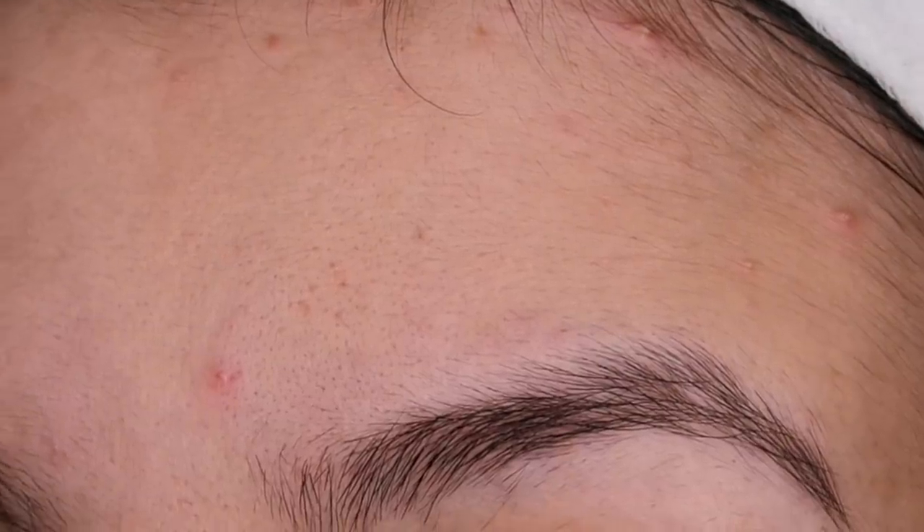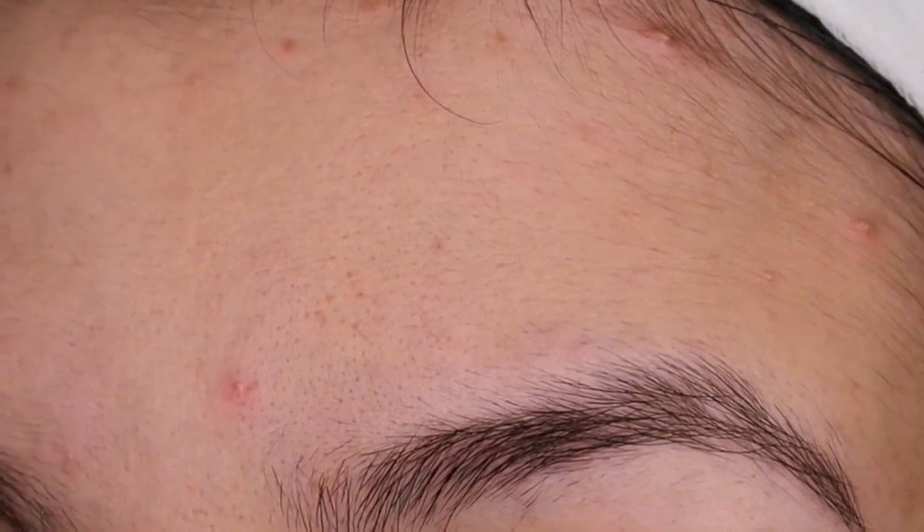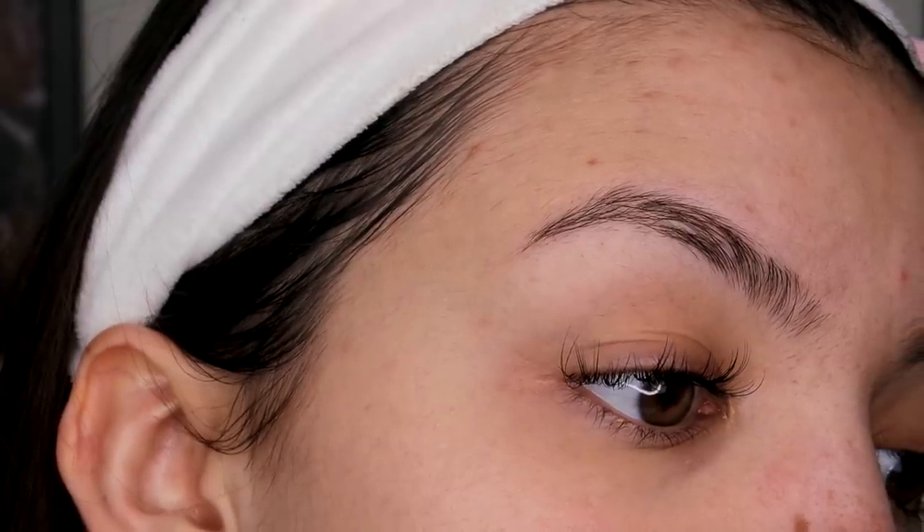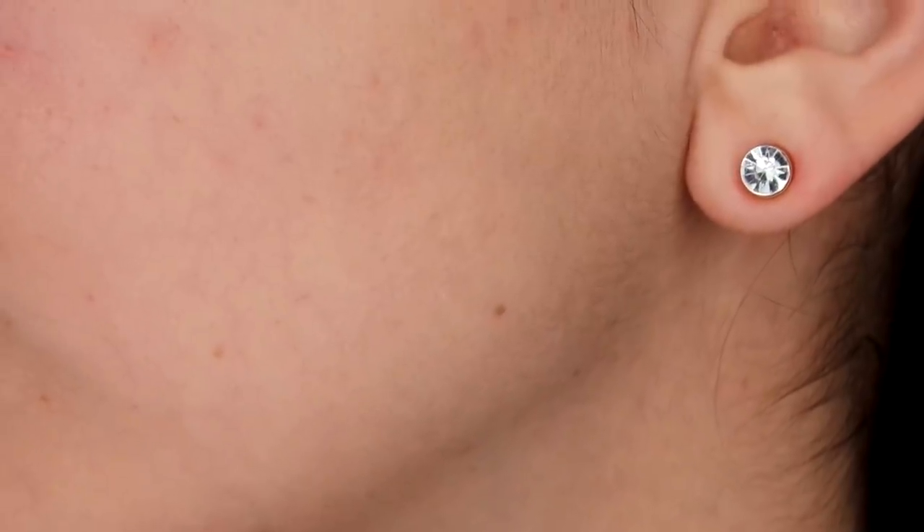This is what my skin looks like before shaving. It's almost been two months since I last shaved — I shave every one to two months. The hair isn't crazy visible but it's definitely there, and this should answer your question of whether hair grows back darker and faster after shaving. As you can see, the answer is no.